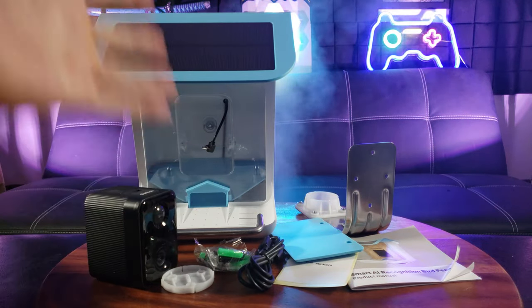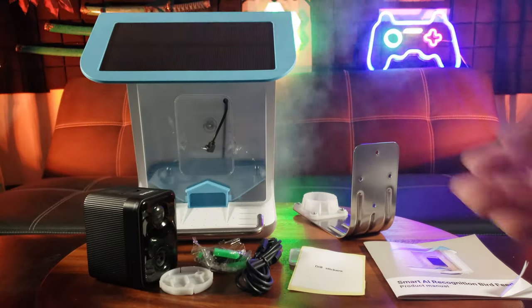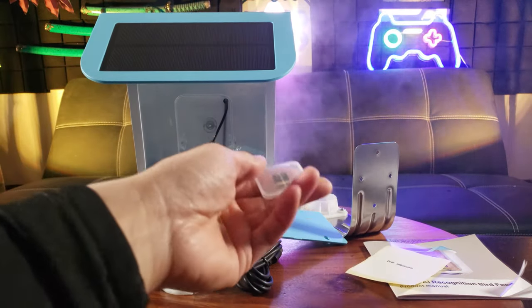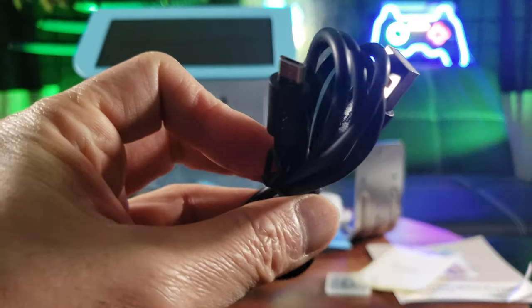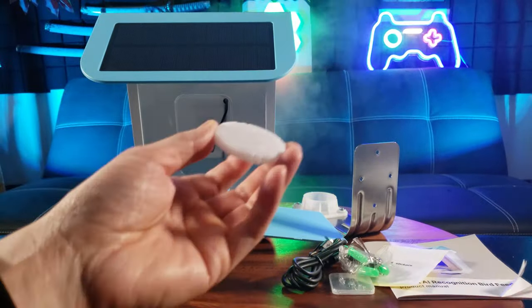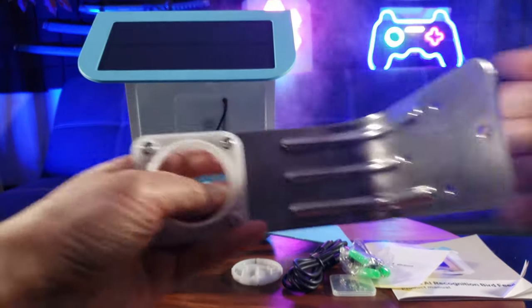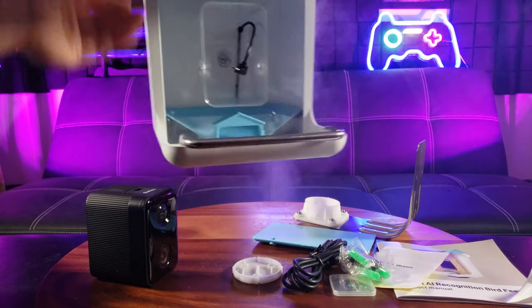Alright, so we got the product manual, this is the cover for the battery, drill stickers, and it even comes with a 32 gigabyte SD card — much appreciated. You have a USB-A to micro USB cable, some mounting screws for mounting on a tree, a mounting bracket, and another big bracket — solid steel. Look at this bird feeder right here, guys!